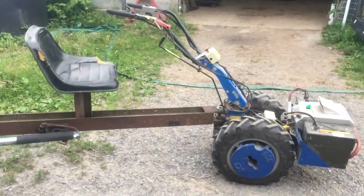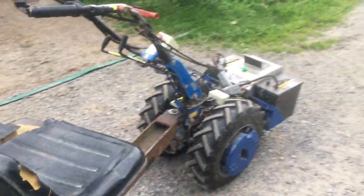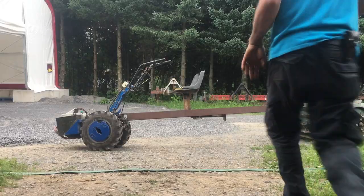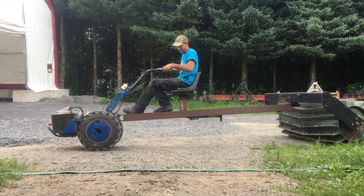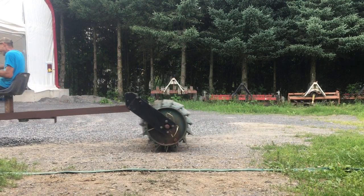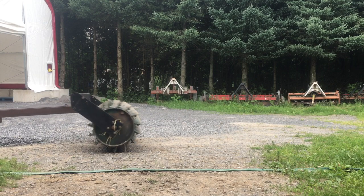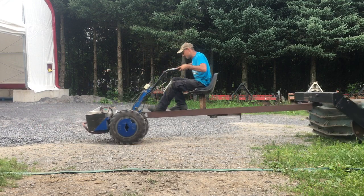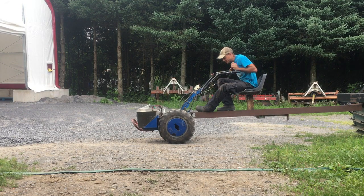I welded a post on with a seat on the post, and now we can go driving with the electric crimper roller. If you put it in the fast gear...